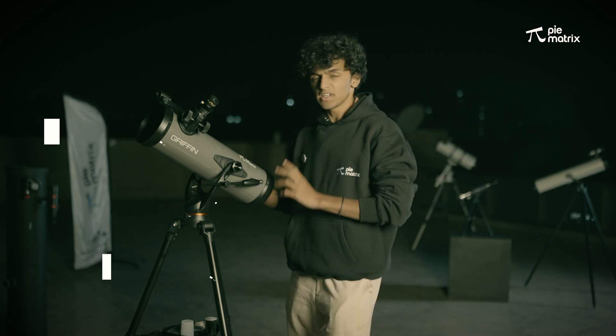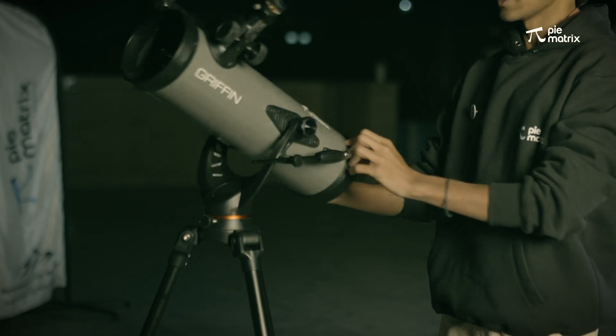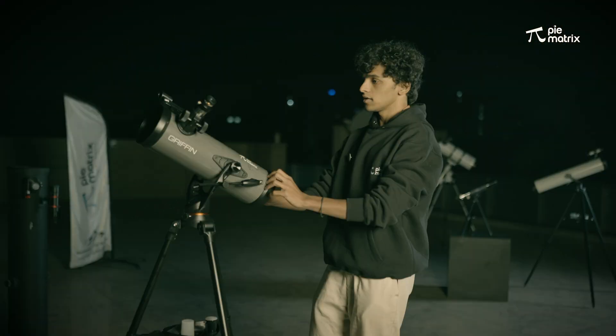To move the telescope, we have to loosen these two screws. Once we have loosened them, we can move the telescope in two directions: left and right, and up and down.